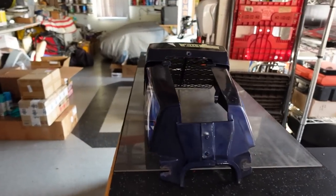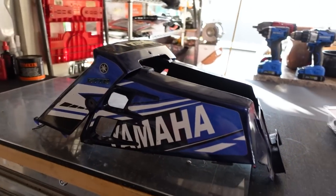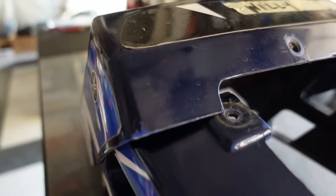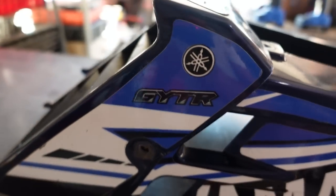I want to take this tank cover and make it look just like a 1992. It's actually already painted, and believe it or not, somebody actually did it. It looks like they did a pretty good job too, which is going to make it that much more difficult for us to get the paint off.